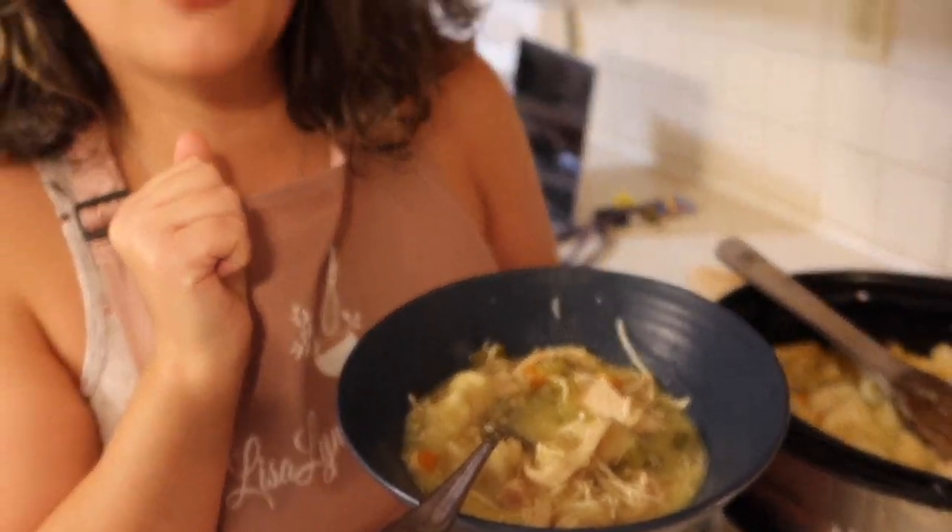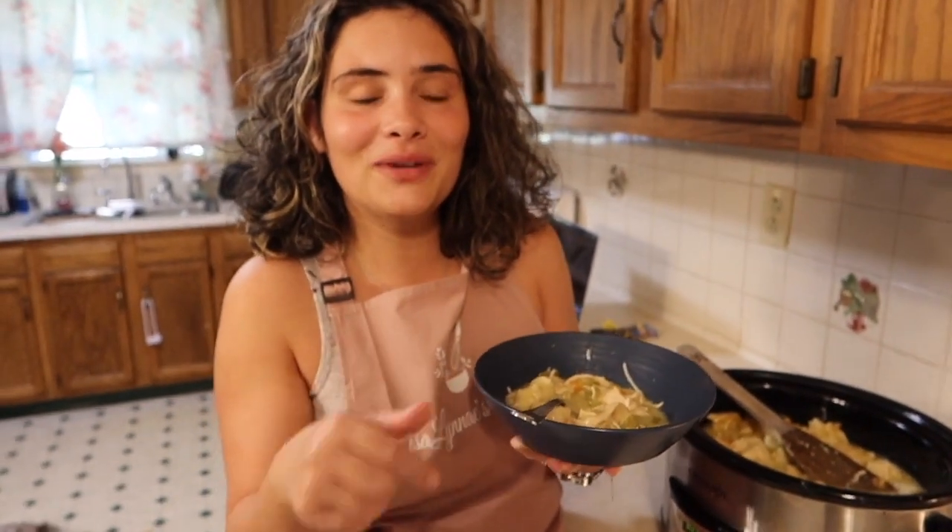Don't forget to hit that subscribe button, leave a comment below and give it a big thumbs up. I'll see you guys on my next video with Lisa Lene's Kitchen. Bye!